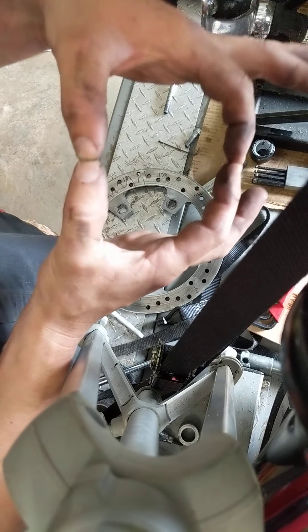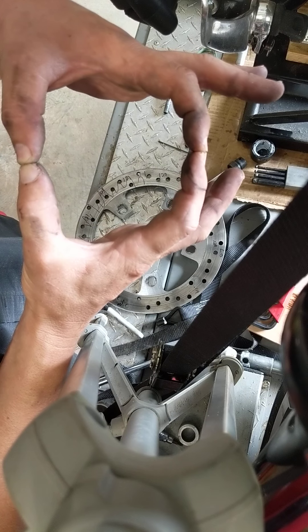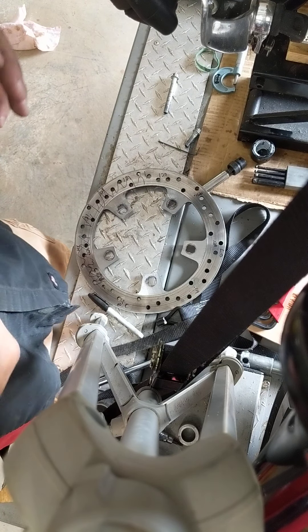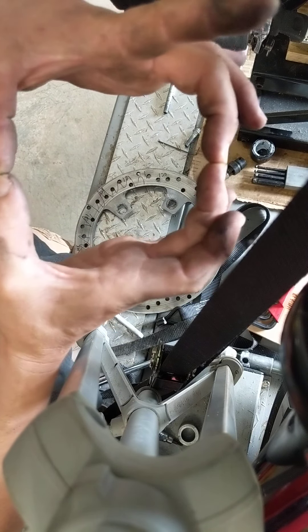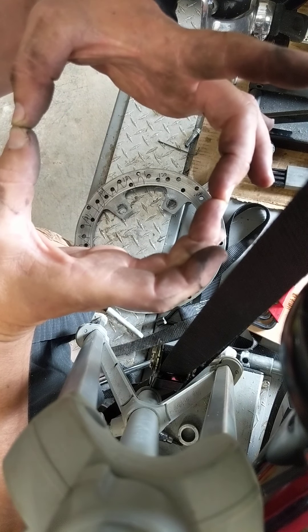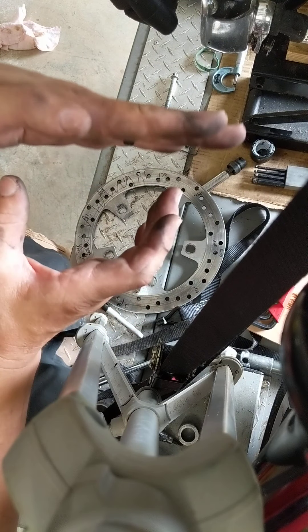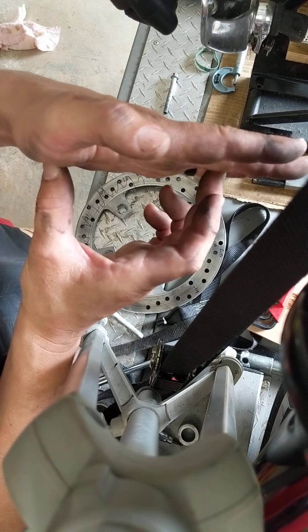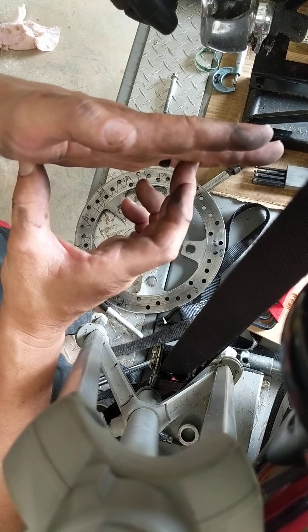The seal is square, and that is key to retracting the piston. The seal actually rolls on its side and pulls the piston back when you release the pressure. So you hit the brake, you've got this square seal, and it rolls.